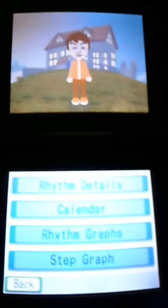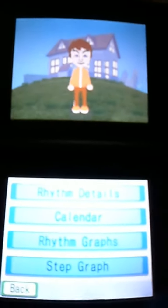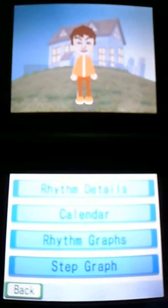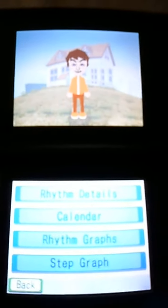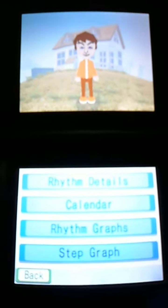Really hard to recommend this. I would probably give it a 4 out of 10 if I had to rate it, because there's absolutely nothing to it. It's just to help you walk and try to encourage you to walk more. Hope you guys enjoyed my little review of Personal Trainer Walking — I'll see you next time.